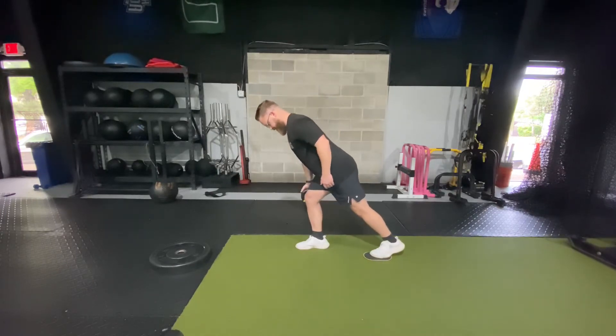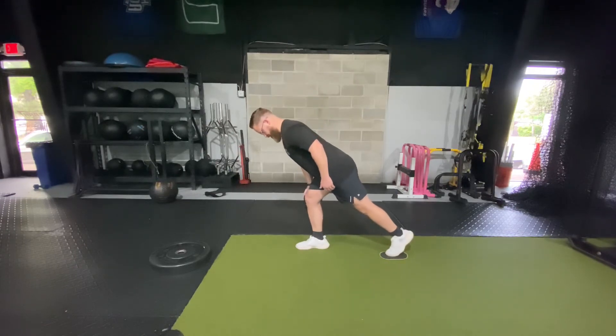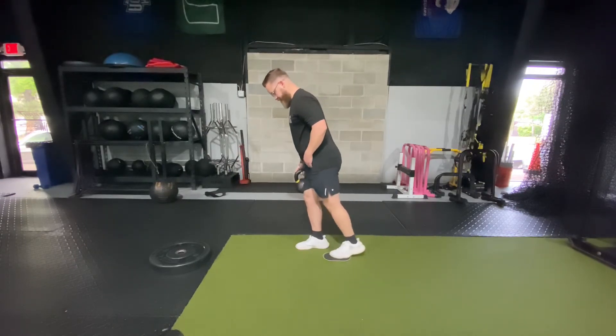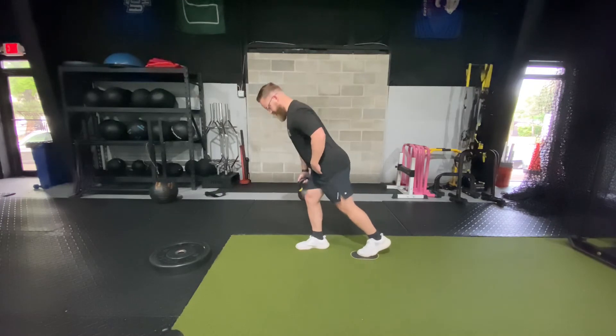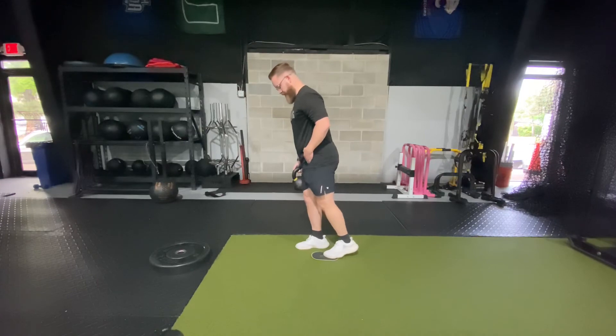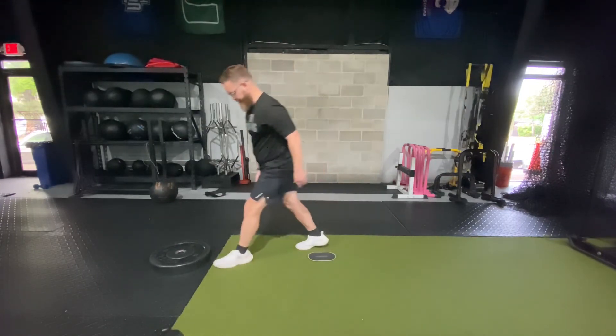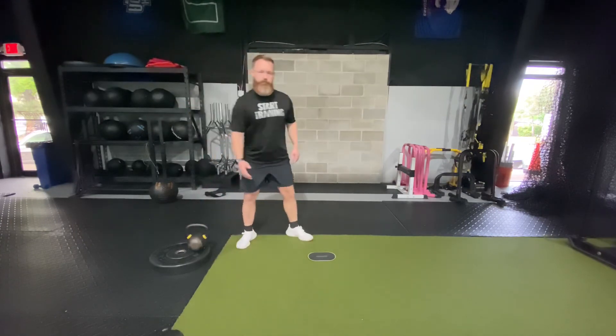The weight can be on the same side or opposite side of the leg depending on what we discuss, but you should just feel this in the back of the leg, in the hip, in the hamstring area. Should not feel any low back or joint pain with this. Go nice and smooth, sitting back into the hip — feel it in the backside.